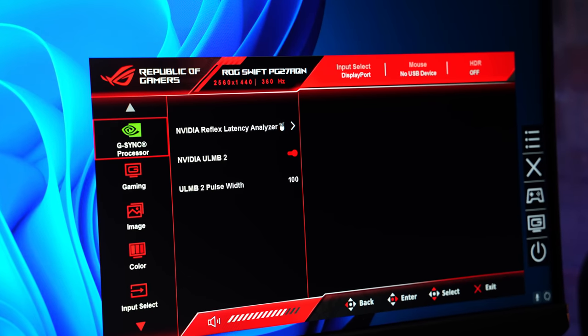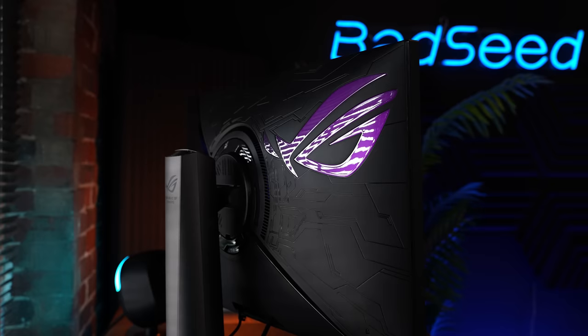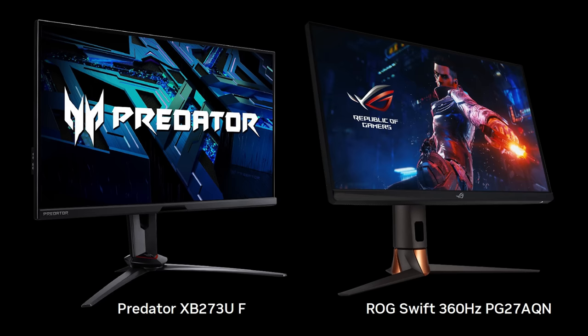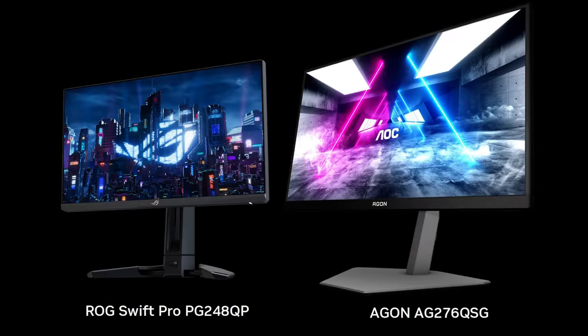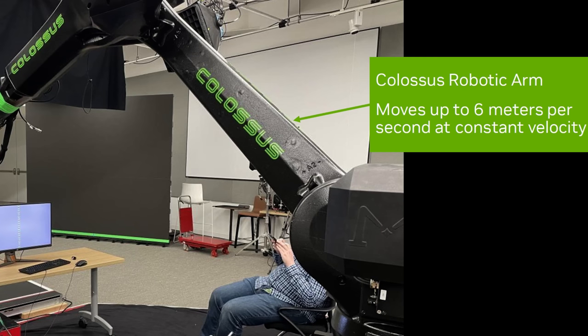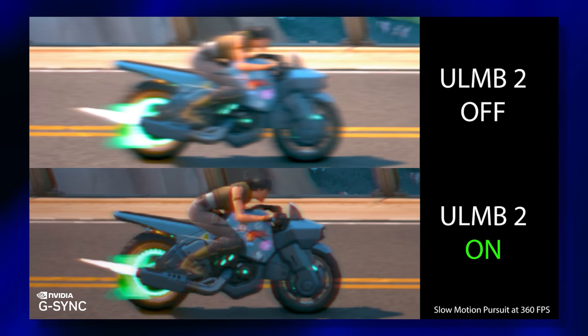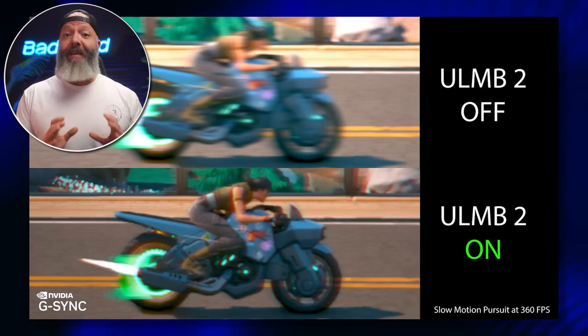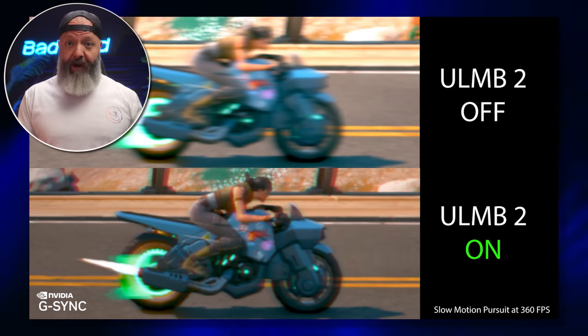So NVIDIA decided to offer something very competitive to DIAC Plus with ULMB2. It currently only works with the ASUS PG27AQN and a comparable monitor from Acer, but there are two more monitors coming soon. The way NVIDIA tests this is pretty insane — we've got what looks like a $40,000 Phantom high-speed camera on a Colossus robot arm from Motorized Precision, running about $240K, which allows them to capture footage of the real thing in action at very high speed.